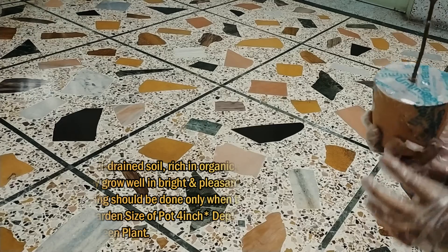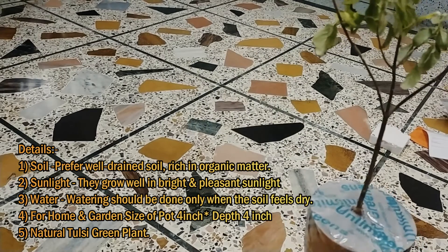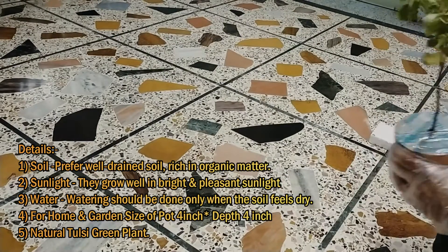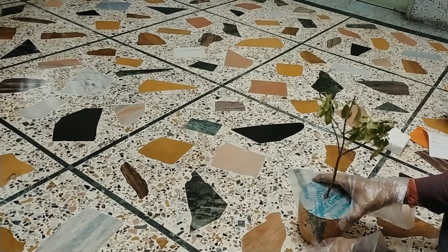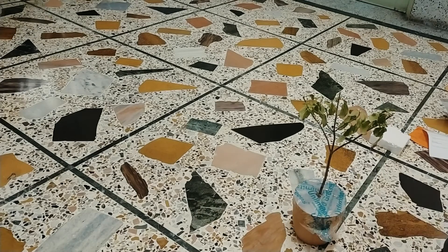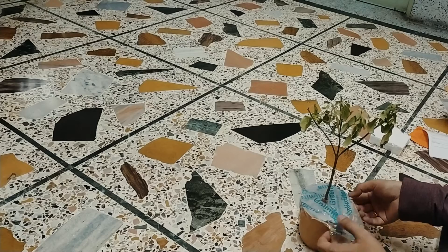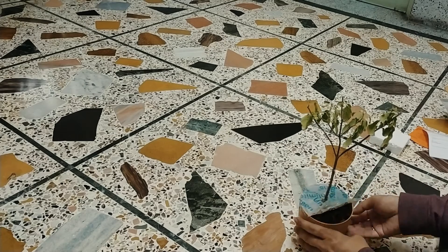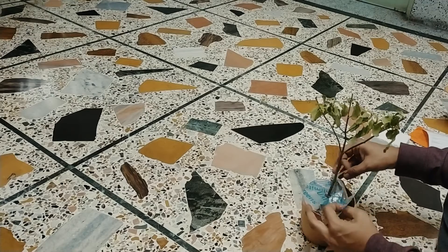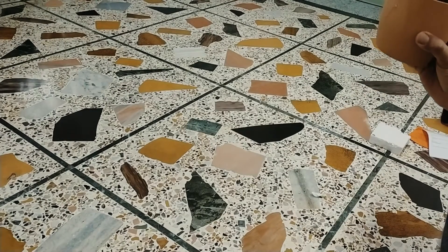As you can see, this is the product that we have put in the plastic pot. This is the Unlimited Greens Branded. This is the soil. We have a plastic pot with depth and diameter.